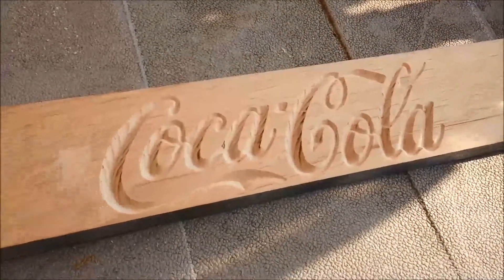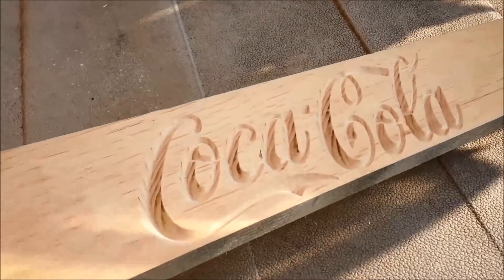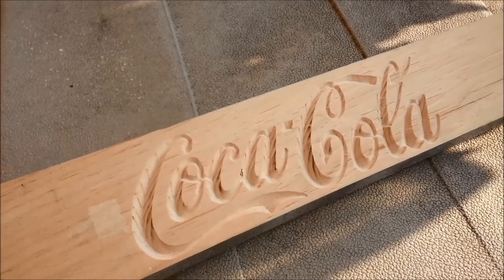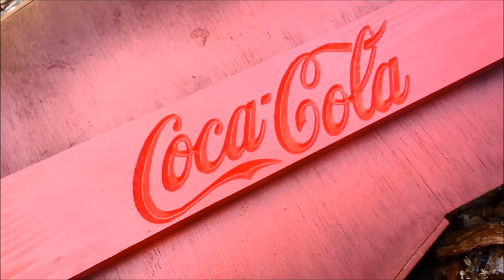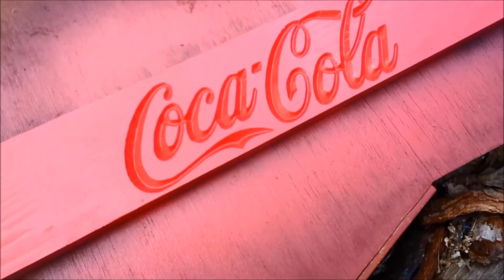Here's our sign before we hit it with some red. It came out pretty cool. Here's our sign with the red spray paint applied. The next step is to sand off all this stuff and just leave the inside nice and bright.